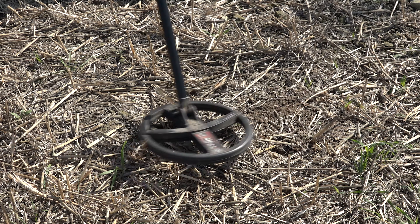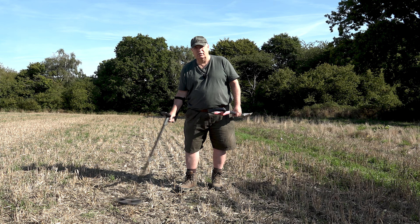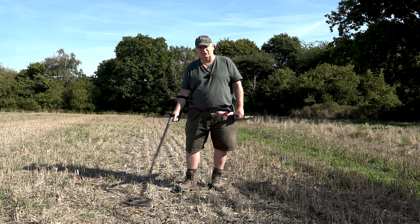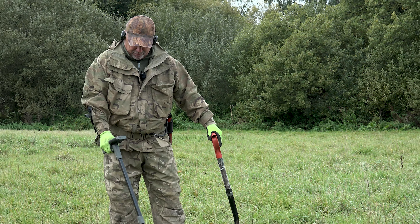That high tone from the Nero One really stops you in your tracks as you're walking across a contaminated Roman site — a nice high tone reading in the low 70s.